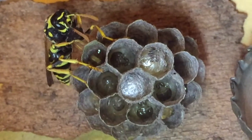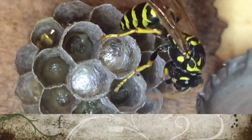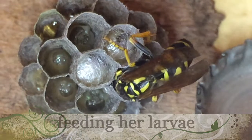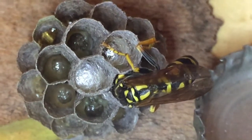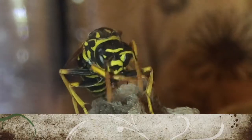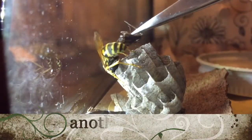You'll notice in these shots of the nest that larvae getting ready to pupate will put a silk cap that they weave themselves over the top of their cell, and they are no longer fed at that point. Their larval stage is coming to an end and they will pupate — like in a cocoon — into adult wasps. The wasps that emerge will be the first generation of female worker wasps that will help the queen or foundress maintain and provide food for the nest.